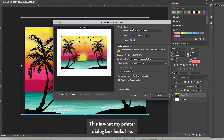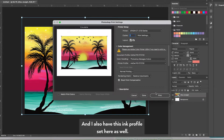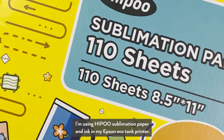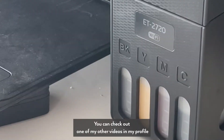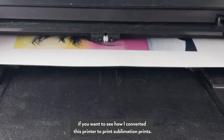This is what my printer dialog box looks like. I'm going to send it to my Epson printer that I've converted for sublimation. I want Photoshop to manage the colors, not the printer, and I also have an ink profile set. I'm using Hippo sublimation paper and ink in my Epson EcoTank printer. You can check out one of my other videos if you want to see how I converted this printer to print sublimation prints.